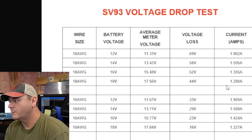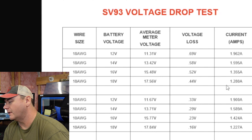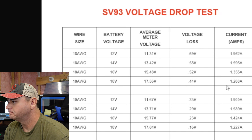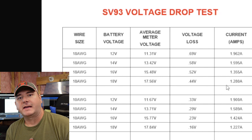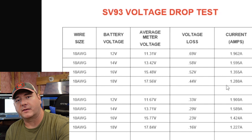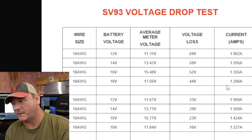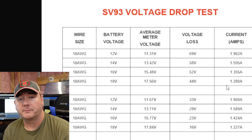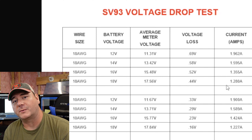At 16 volts it's down to 0.23 volts loss — pretty interesting results. Let me know what you guys think, whether these were the results you expected, and what wire you're running or if you've had any problems. If you're new to the channel, check out the video where I tear down lithium fish finder batteries — sometimes I find duds, sometimes I find some good deals. Thanks for watching!